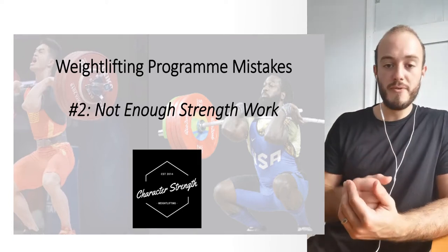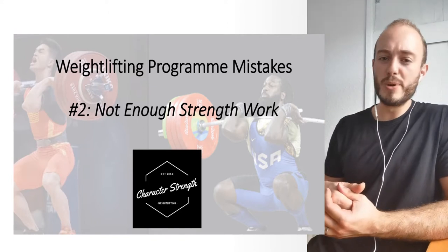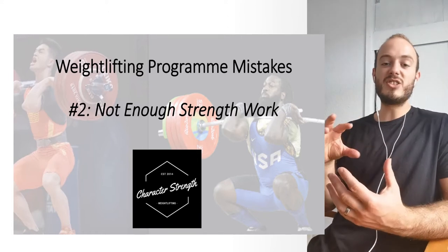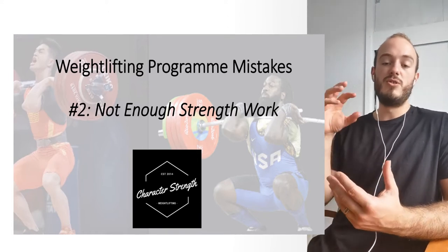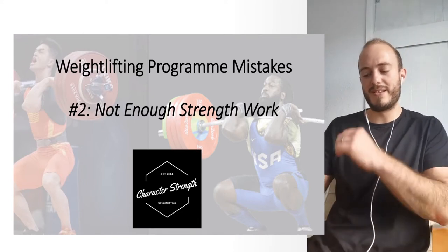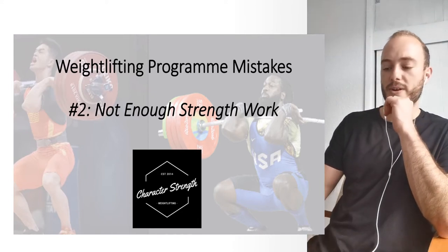We've already gone over in lecture one: frequency — so not training the snatch and clean and jerk enough. In today's lecture, we're going to build on that and we're moving on to not enough strength work, which is sort of the other side of the coin.